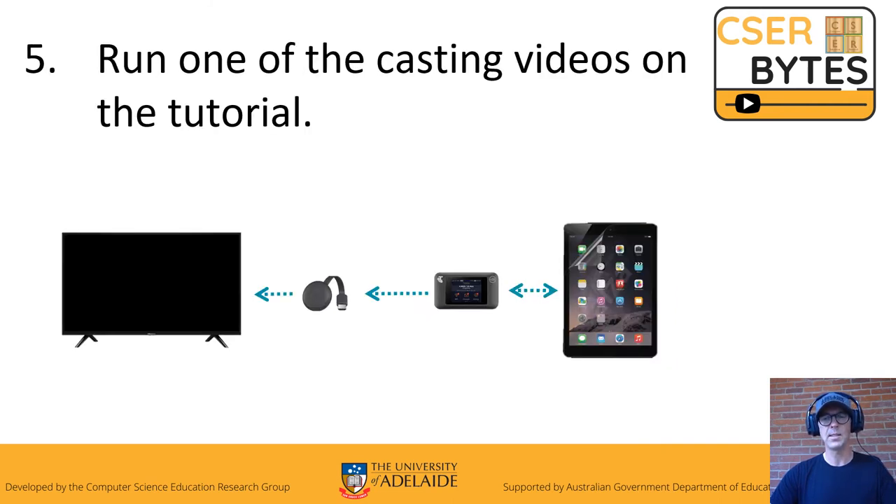Just to test it out, run one of the videos — you have three options. I really recommend the Slow Mo Guys; that's really cool.